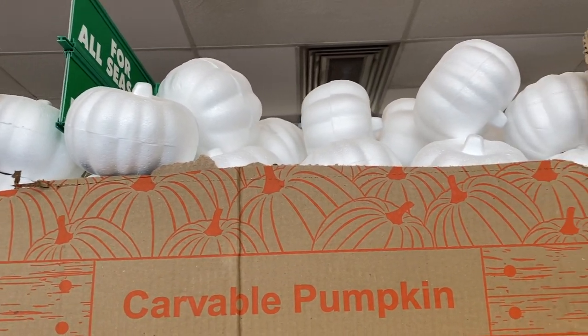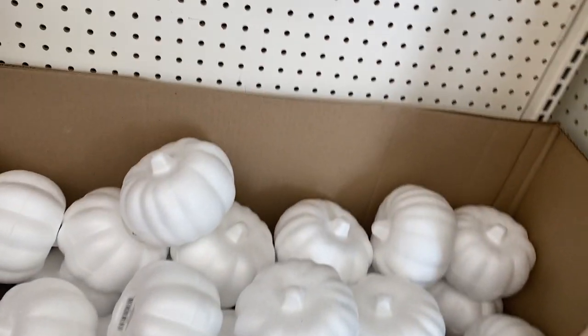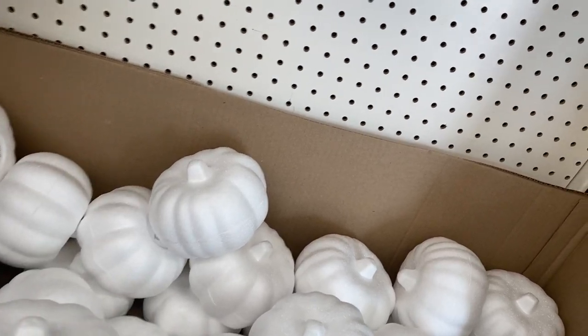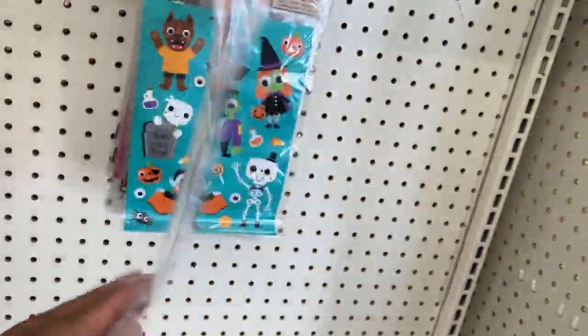Cute little items to just decorate a table or other little area that you may have. Here they are guys, I love them — styrofoam, as you can hear it, but they are so cute. You got some stickers you can decorate different things with.